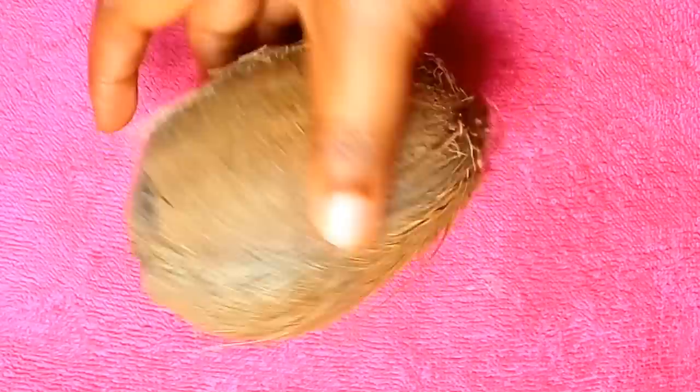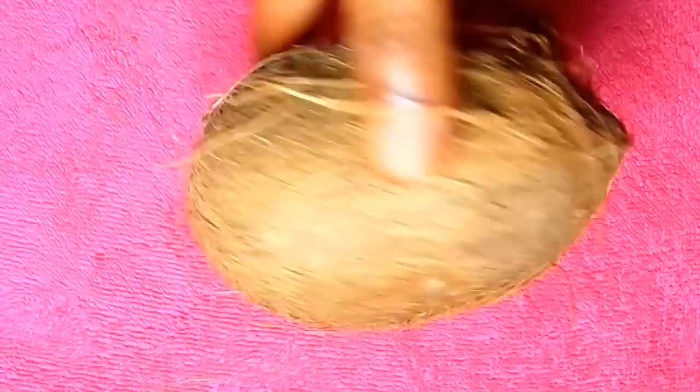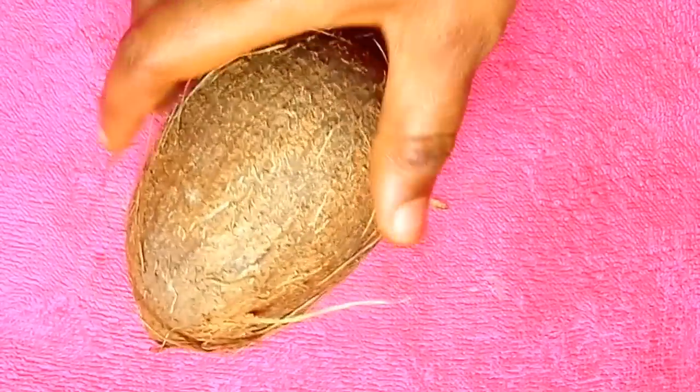Okay, here is my dry coconut. I bought this in a local market just near me. Here is how my coconut looks. Let me show you how to make it now.